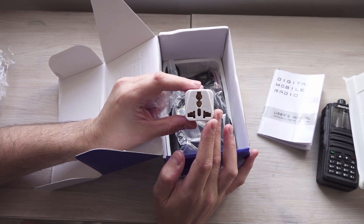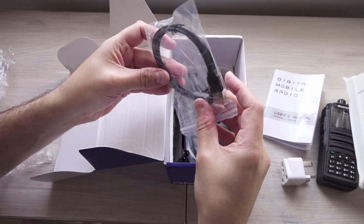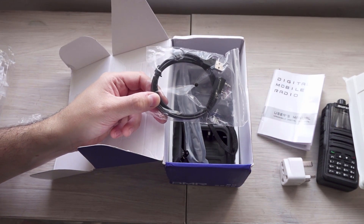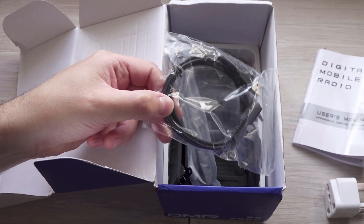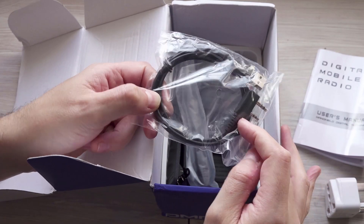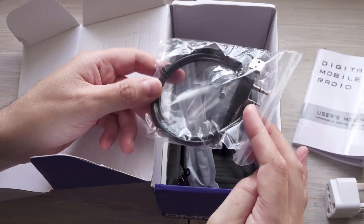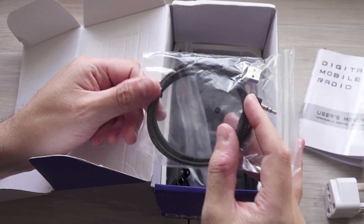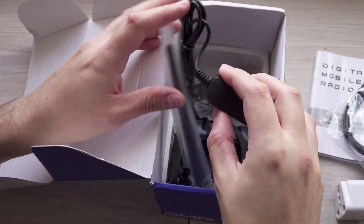This will do the job and I guess as long as you're careful with it, it'll be fine. The good thing with the Radio Oddity stuff is that they do actually send you a programming cable, which is nice. It's always good to see because not everybody wants to buy them separately, and it's nice that they send one with the radio so you can do firmware updates and program your channels easily onto it.